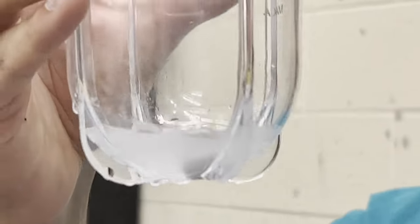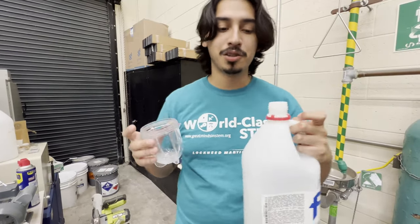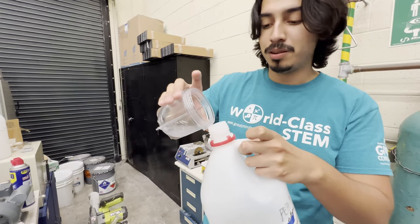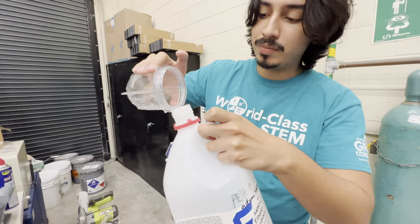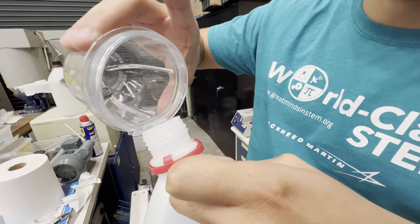Now get a waste container — make sure it's the right one. You can use a funnel for this; it'll probably make it easier. Carefully pour the alcohol in there, and be careful not to drop your part into the waste container.